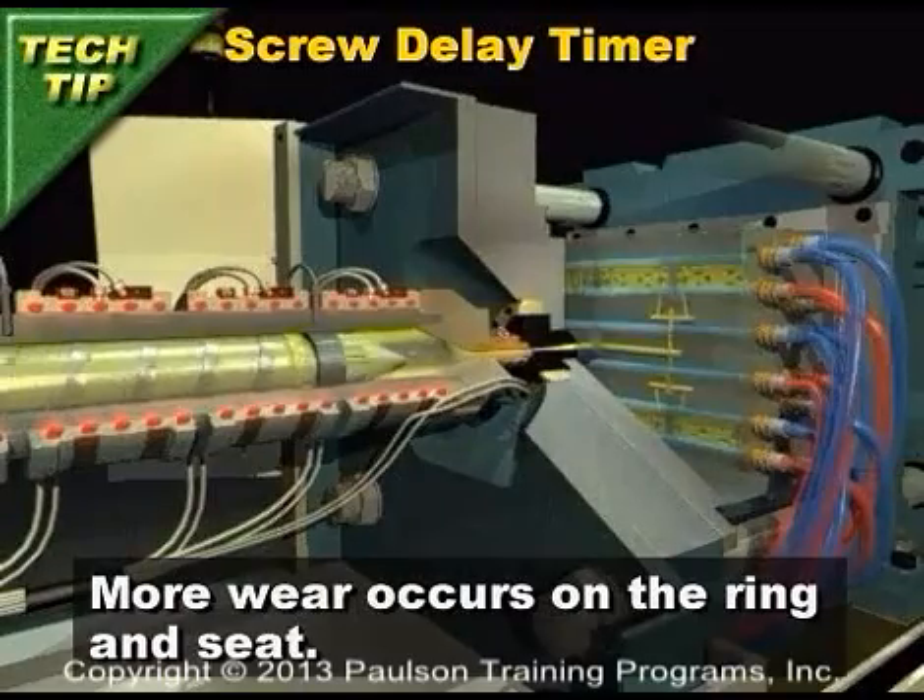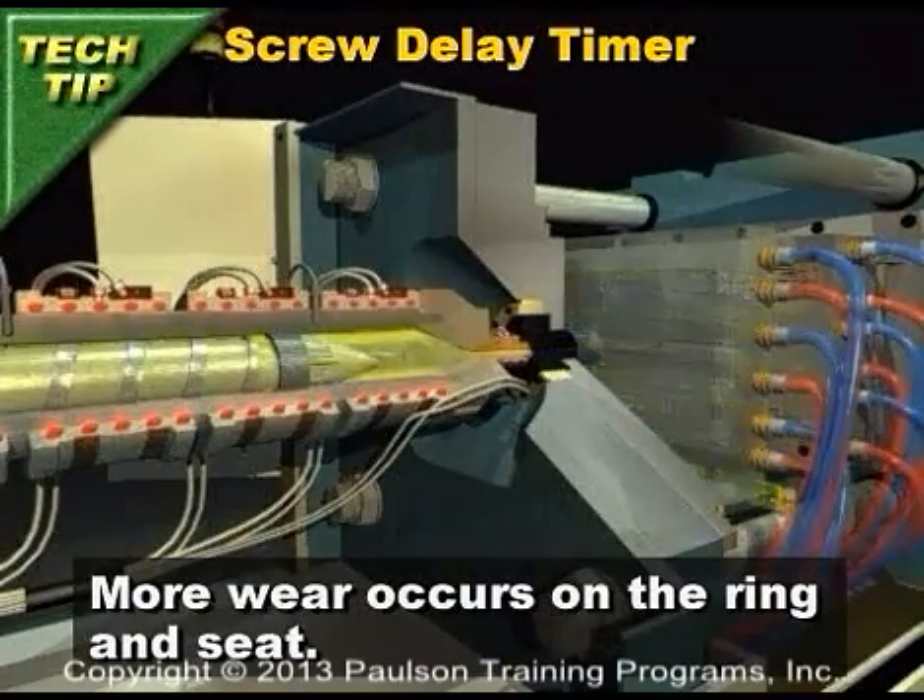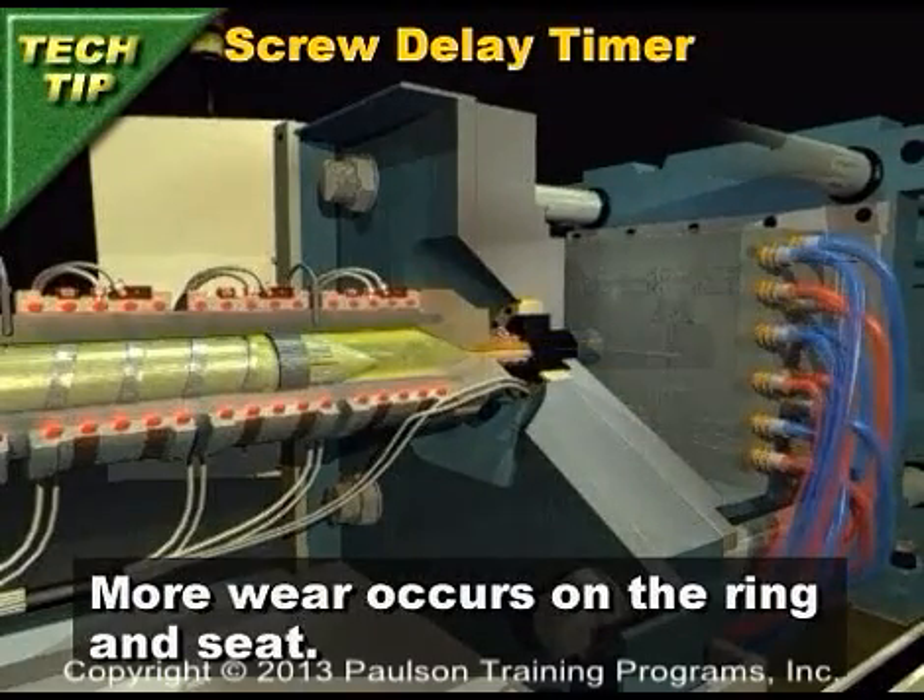Another effect of beginning screw rotation when the check valve is still firmly seated is that more wear occurs on the ring and seat.